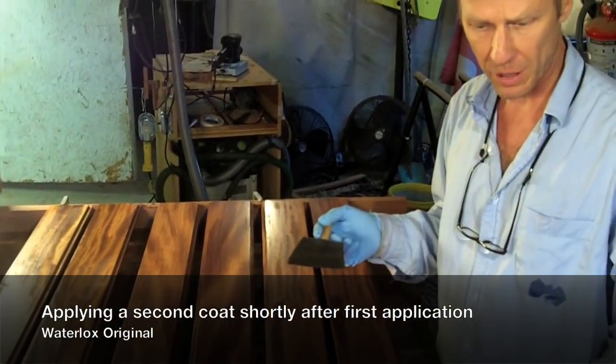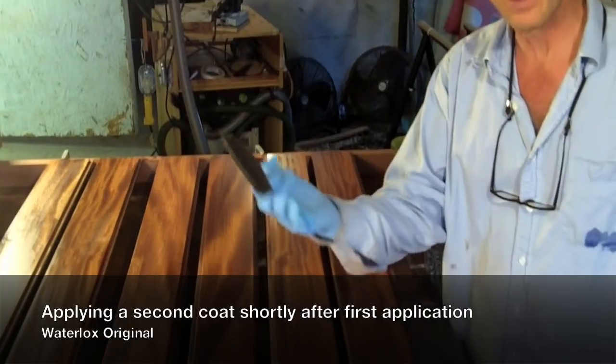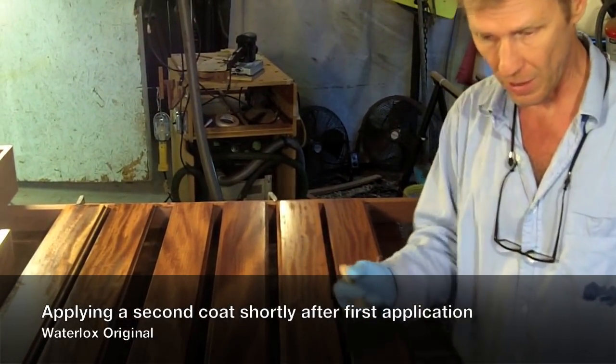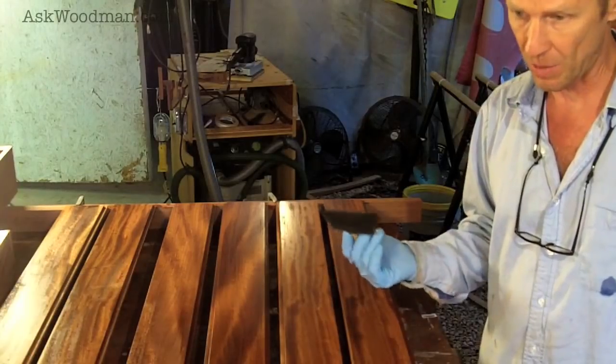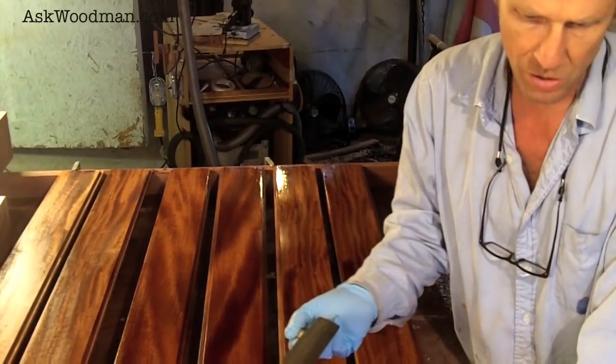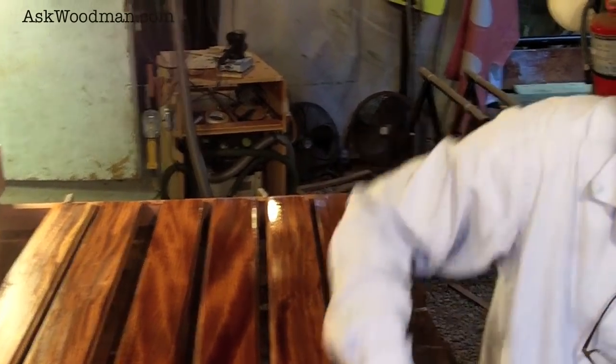I'm going to put another coat on because I brushed this out and I can already see, even on this humid day late in the evening, it's already dry enough to just go ahead and hit it again. I'm going to get two coats on right now. Some people aren't used to being able to put a second coat on so easily, but Waterlox is so forgiving that it allows you to do it.